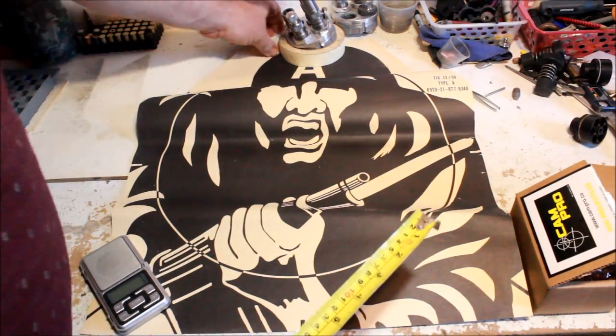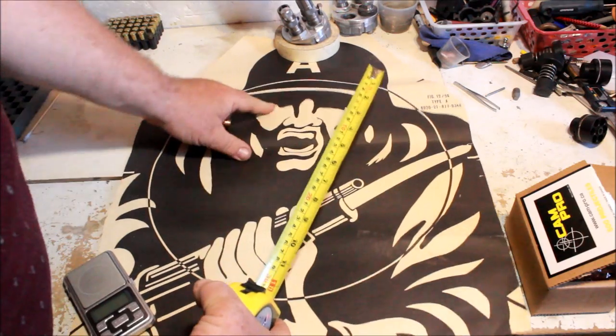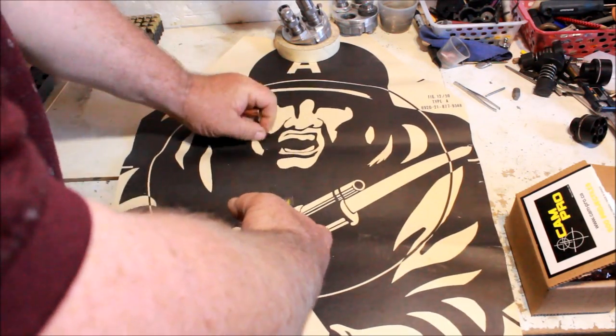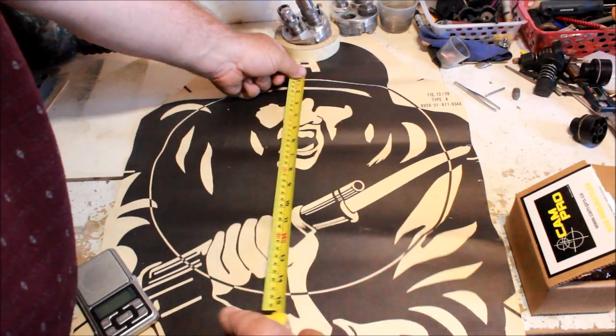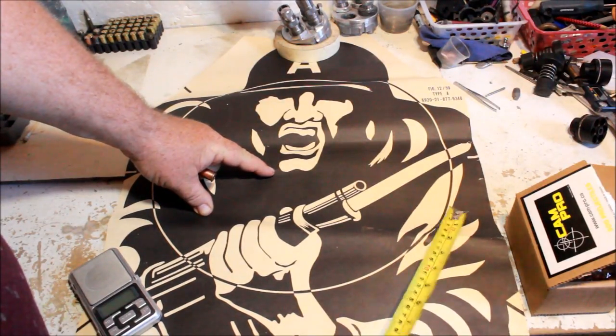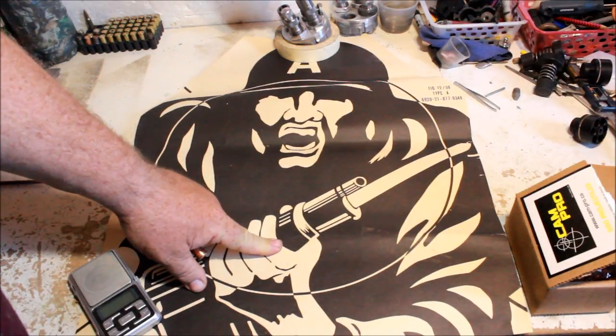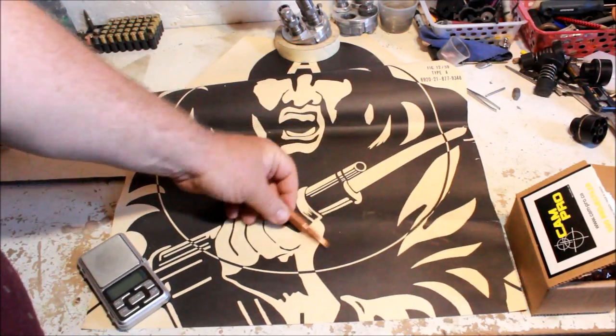Alright, so this is the target I was shooting on — it's a figure 12 Type 59A, and it's got a 15-inch circle on it. I figured my group was from about here to about here, or perhaps just out here, so that's about 9 inches, maybe 8 and a half if I'm being kind to myself.